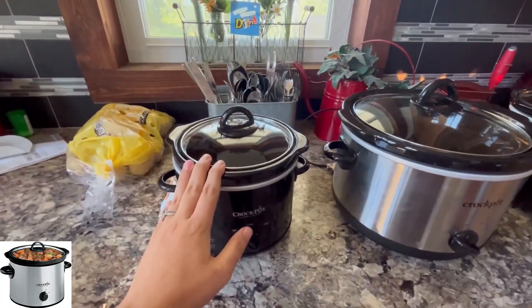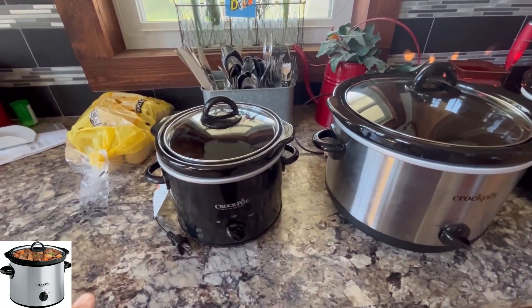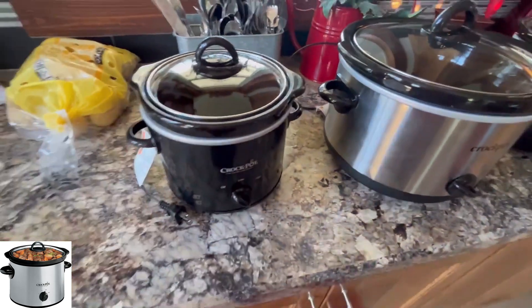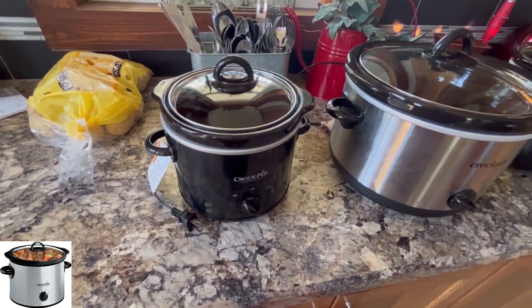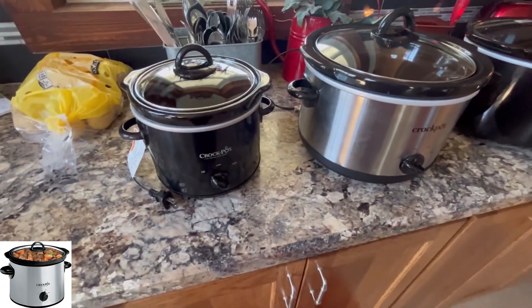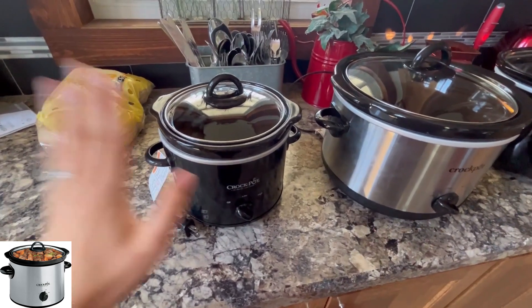Some things we use the 3-quart for — we like to use it for bringing a small side or making a side for our family. We may do corn, or if we're bringing chips and dip, we can put a dip in here and keep it warm.